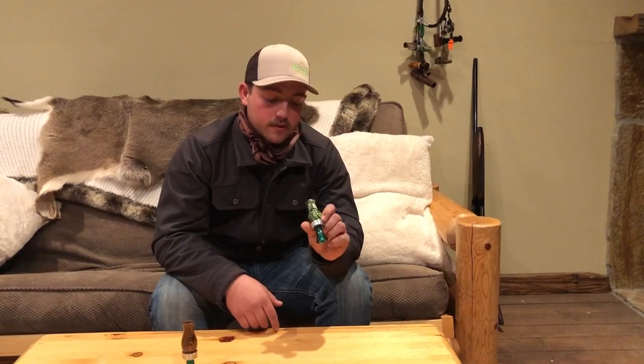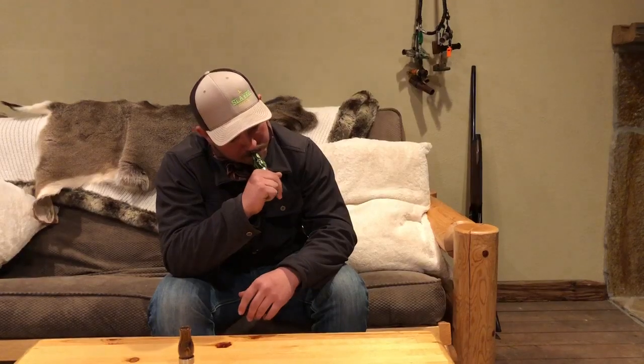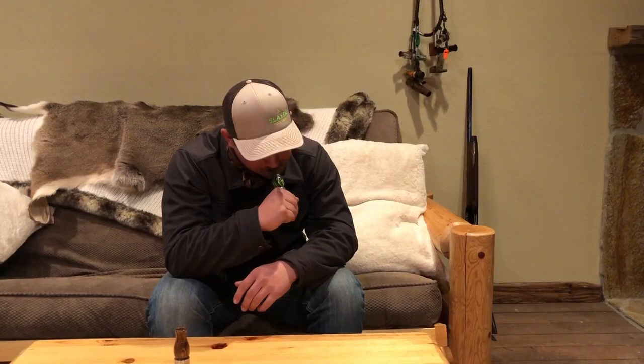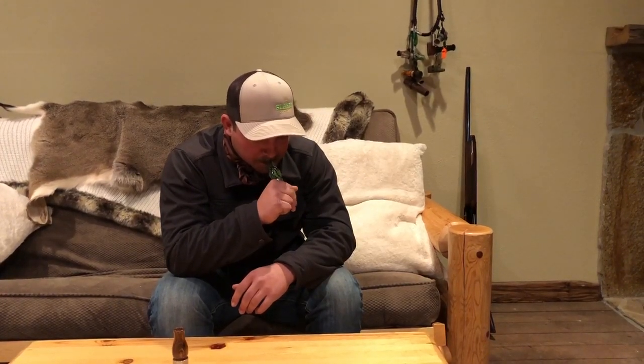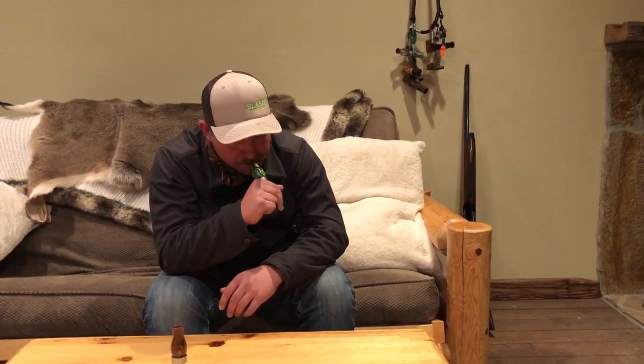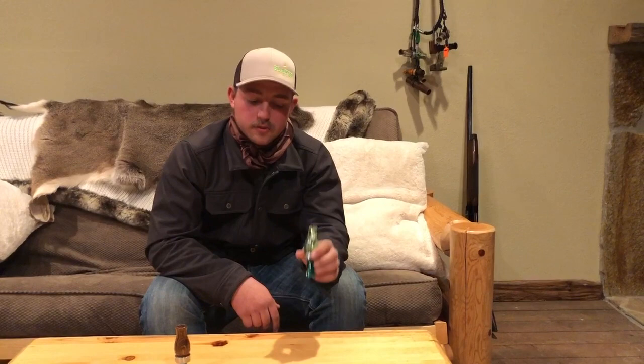The nice thing about this is it's got a very good tone from high to low. You can get loud with it, quiet, squeal, bouncing in. That's the nice thing about this call — well-rounded. People from all sorts of skill levels blowing duck calls can pick this up and call ducks with it.